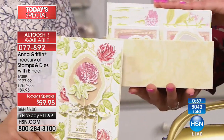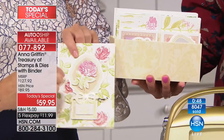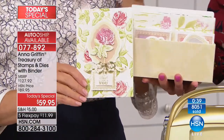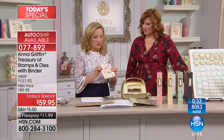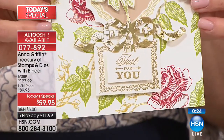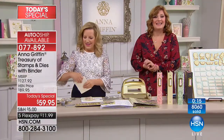All the layers that come with it are designed to match the borders and shapes in the treasury. We put together an entirely cohesive collection of crafting tools so you can get to stamping. If you've never stamped before, this is an incredible library. Over 8,000 of the Today's Special have already been spoken for. Please use express ordering. Anna will continue to show you finished cards as we go out to Dallas, Texas — welcome in Monteen!